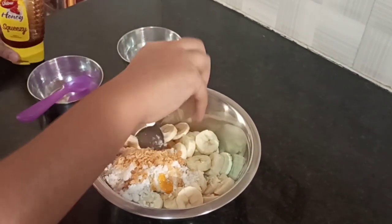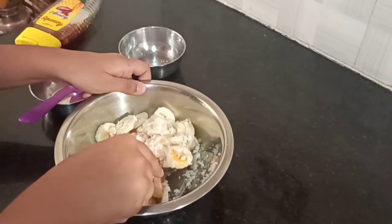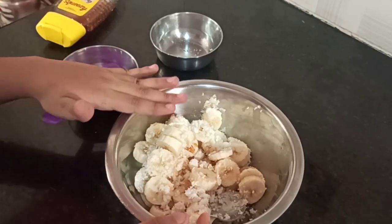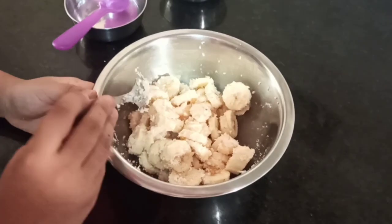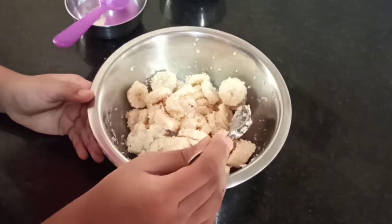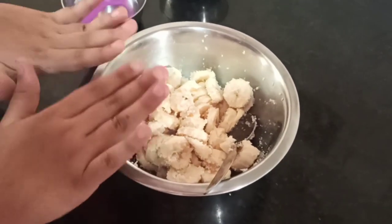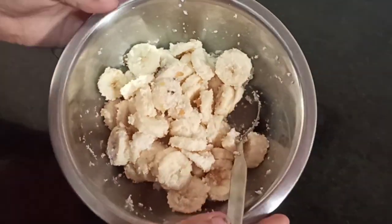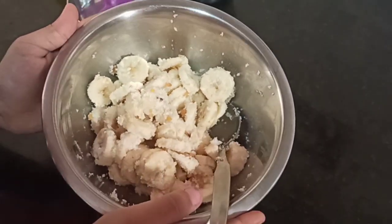That is enough. Now mix all the things, slightly, because we don't want the bananas to get mushy. You can add elachi — cardamom powder — to it. It will taste really good. Me and my grandparents like this so much. Our sweet salad is ready for chapati.